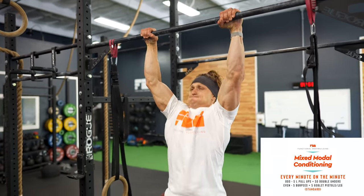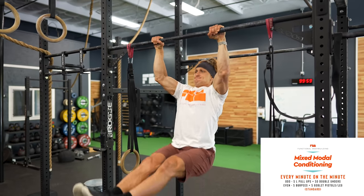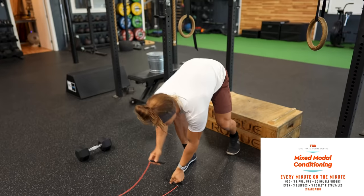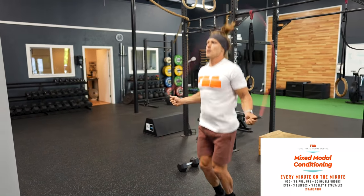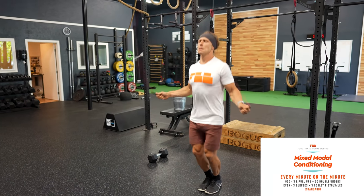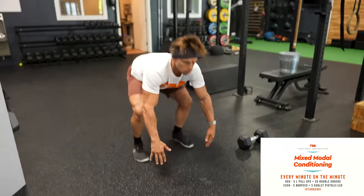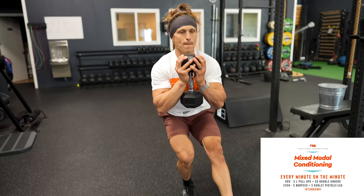The beauty of designing mixed modal conditioning workouts is that we get to play with a lot of different movements and combinations that keep training fun, allow you to work your aerobic energy systems, and build strength and skills. This example of an every minute on the minute workout had, on the odd minutes, five L pull-ups right into 50 double-unders. On the even minutes, five burpees into eight alternating goblet pistol squats.